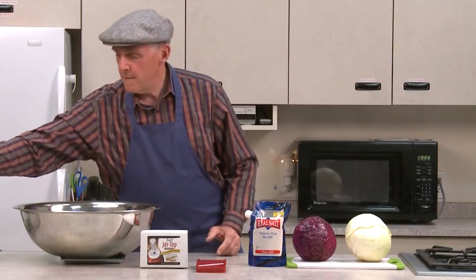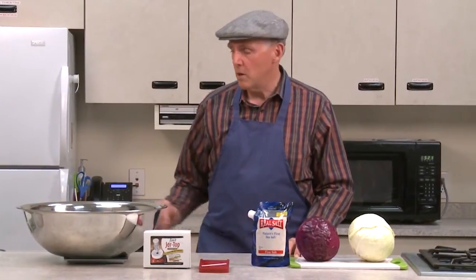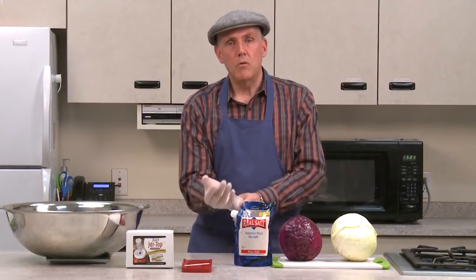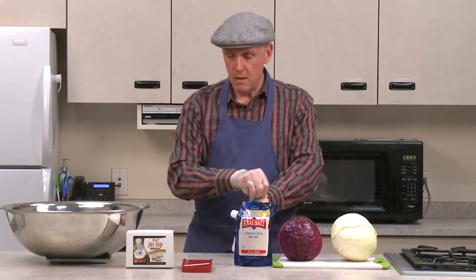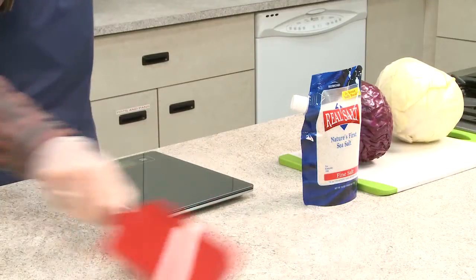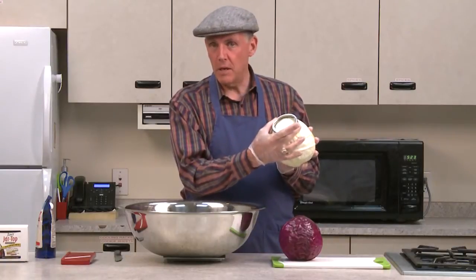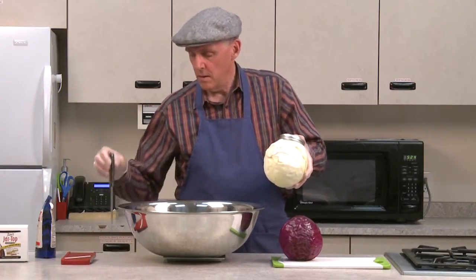I'm going to set the fermenter off to the side for now until we need it. When I'm working with food I like to use gloves, so I'll slip those on and we'll start slicing up the cabbage. That two-quart jar will take about three and a half pounds of sliced cabbage. I do half green and half red — I usually start with the green. The very first thing I'm going to do is cut two little circles out of the cabbage leaf that I'll use after the cabbage is sliced — they're the last thing that goes in the jar. I'll explain more about that when we get there.